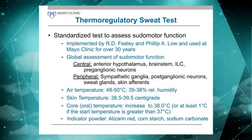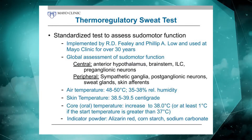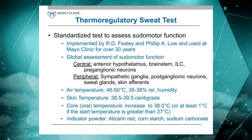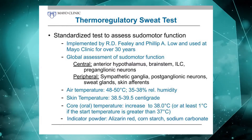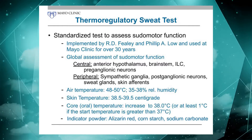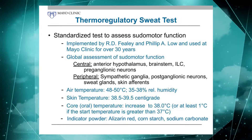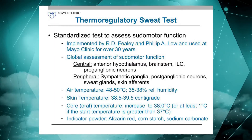This is a test that was also implemented some 30 years ago. Robert Feely was a key developer along with Philip Lowe. It is really a way to assess not only the postganglionic sudomotor neuron as QSAT does, but to assess the sudomotor pathway from the hypothalamus all the way to the sweat gland — that entire pathway needs to be intact. If there's a lesion anywhere along the way, you'll have an abnormality. So it's very sensitive.